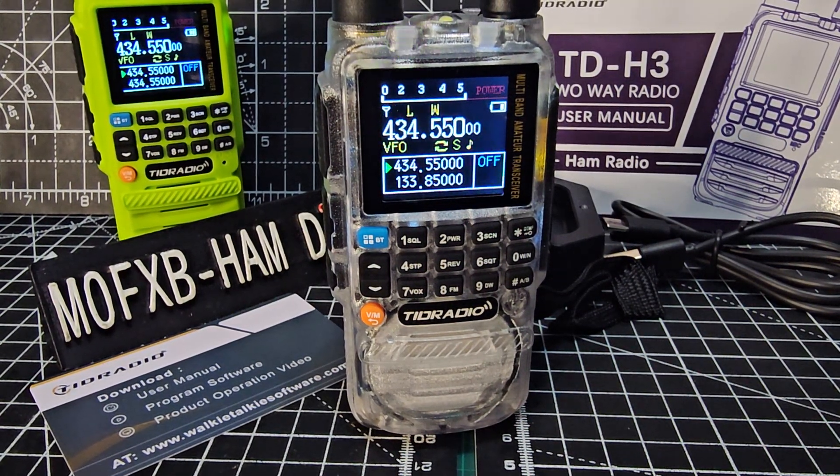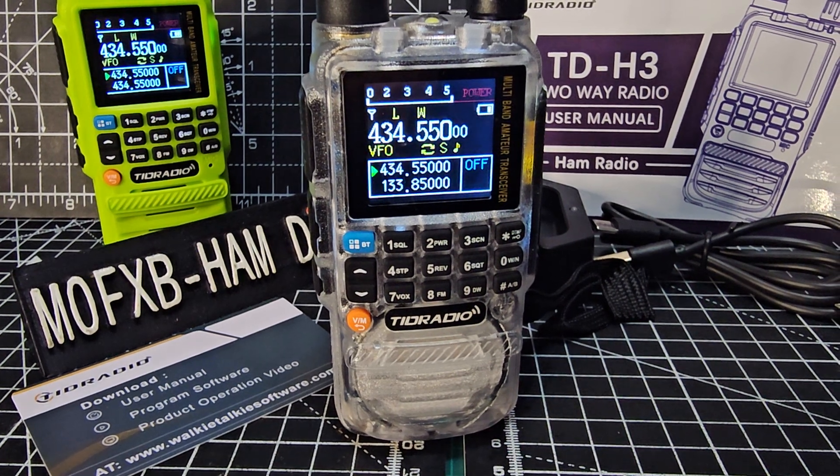You can also load preset stored DTMF commands using the software, but that's not covered in this video. Just a quick one there for DTMF — thanks for watching my YouTube channel, bye for now.